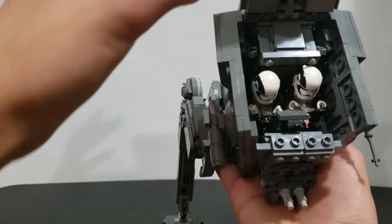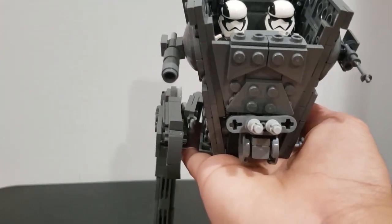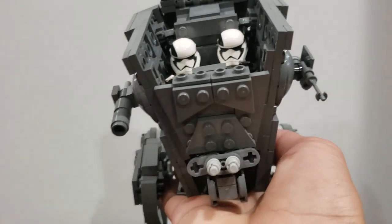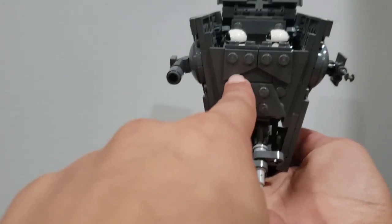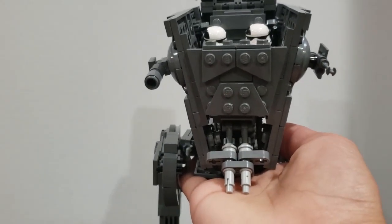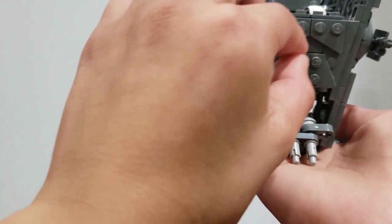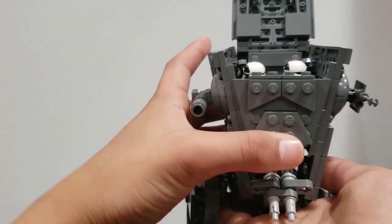It looks neat. There's a little grill that was supposed to be there. I'm going to raise the camera up a little bit — you can see that little notch thing. It's supposed to be a thin gap but I couldn't find the right pieces for it since they don't really exist. This does it, but not perfectly.